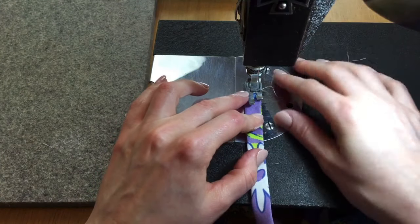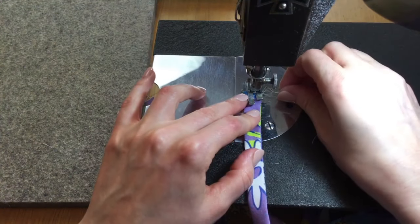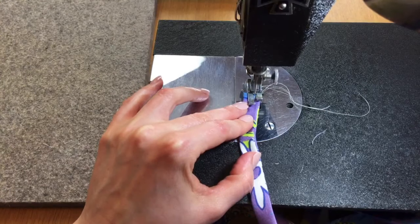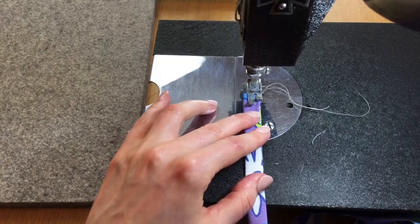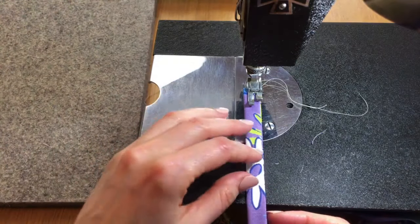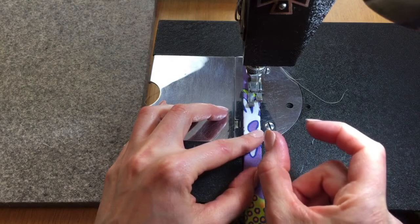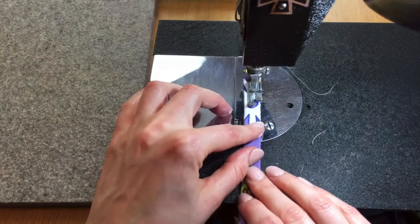At the machine, I'll back tack a couple of times to make sure it's solid. Go forward, then back, then forward again. Now sew along the edge. If you're on Facebook and having trouble, check YouTube — I'm on both right now and one may work better. I'm going at about an eighth inch, not a full quarter inch, for the seam allowance. It does not have to be perfect.